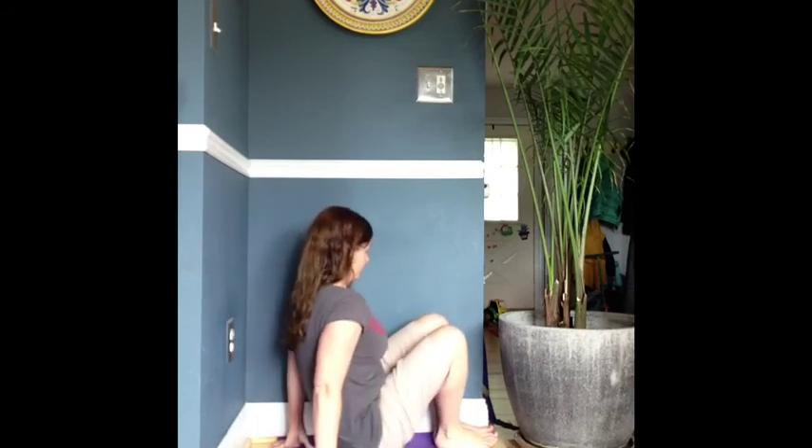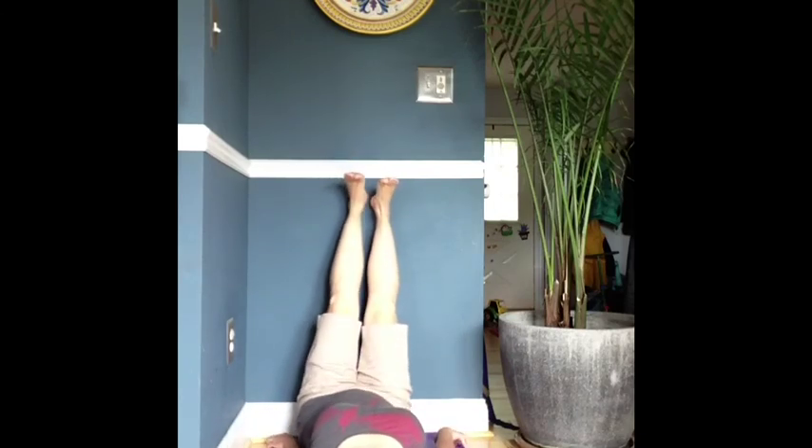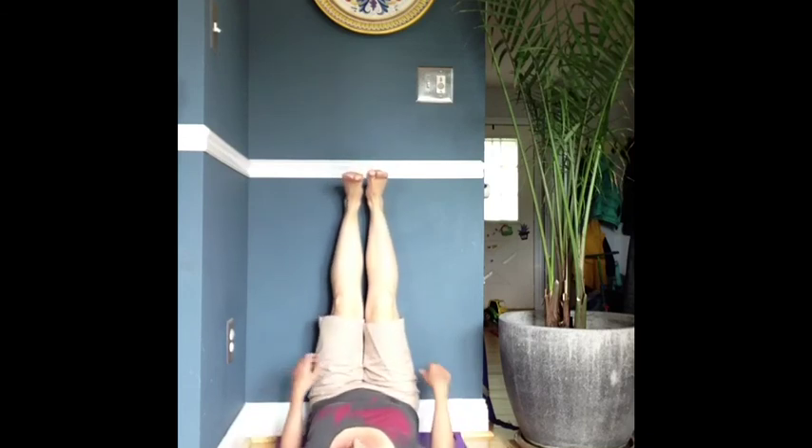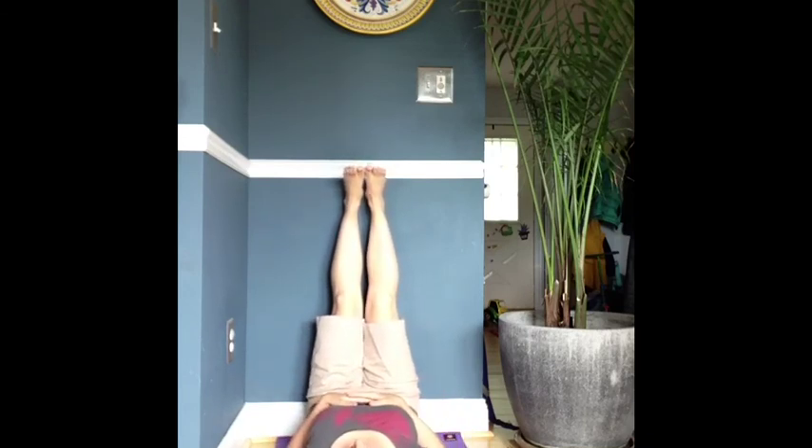Viparita Karani, Legs Up the Wall. To begin, place your left hip against the wall. Start to slide your legs up the wall, scooching your body closer to the wall or farther away in order to have no tension in the backs of the legs. The hands can rest on the belly or bring the arms out like a T, palms facing the ceiling.